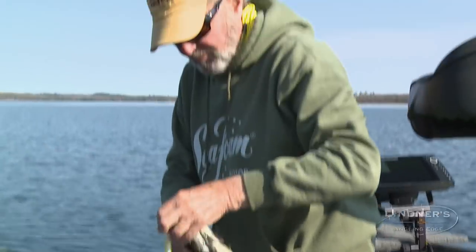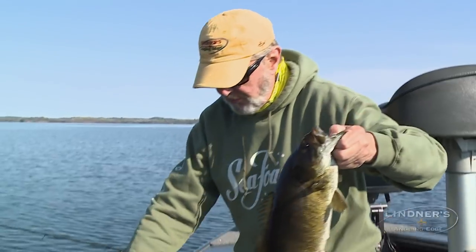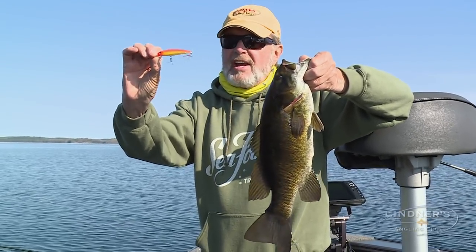You know, I want to show you something here. That ain't as big as some of those other fish were, but I got this on this — this is a size 8, size 8 X-Rap.